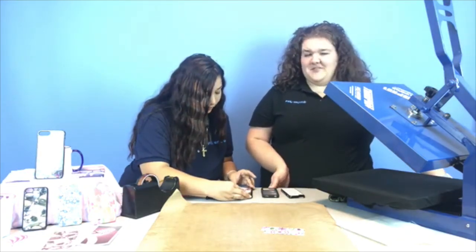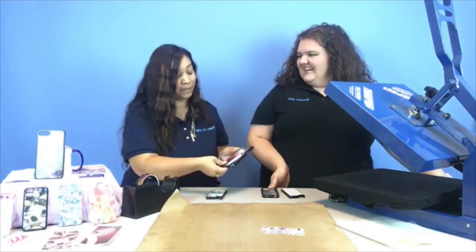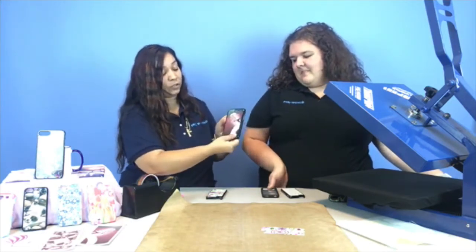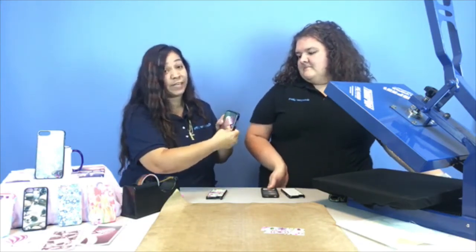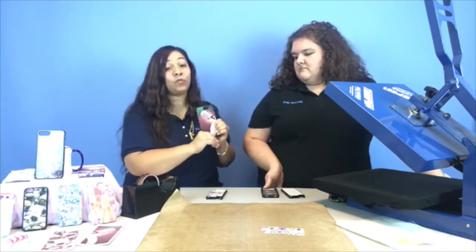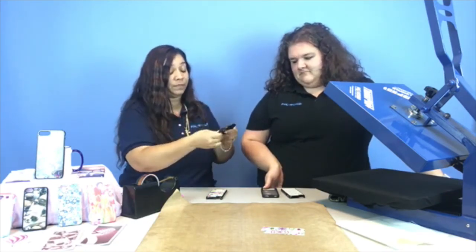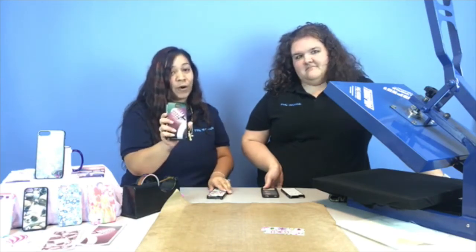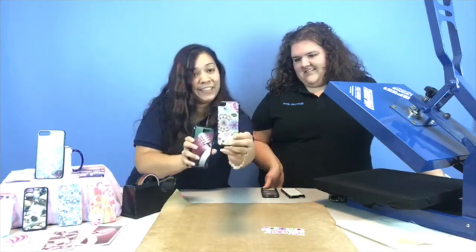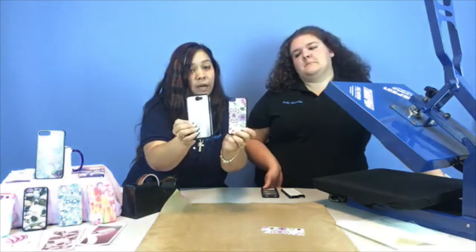I'm not so great with screen protectors — I usually take it to the cell phone place and have them do it. Everybody in my house brings them to me and I have to sit down in the kitchen like it's a doctor's appointment. Then the same thing — you just put it on. The adhesive is very, very strong, so I would take my time, don't rush to put it on, because it's not something that's going to easily come right back off. And there you have it — we're ready for football! Here's one, here's the other. So remember, these are the snap-on cases with the back plates to customize.